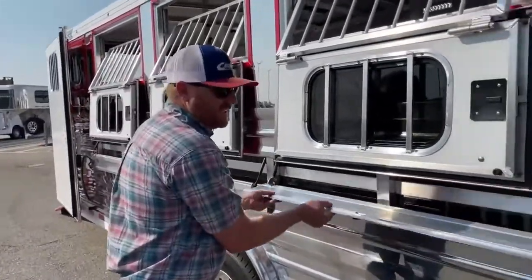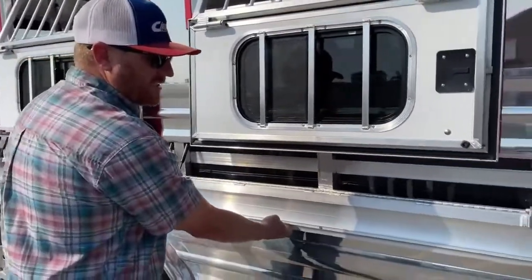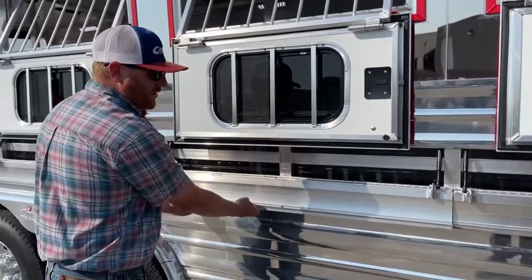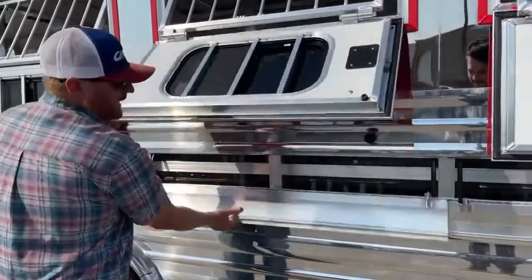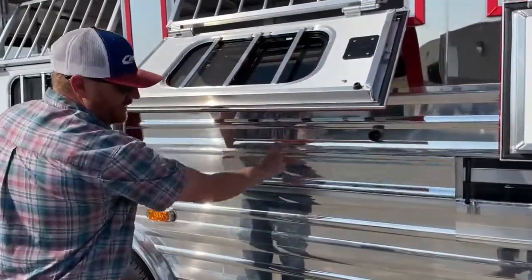The other nice thing about this is you can have it closed up on a really cool morning when you're leaving home, make a quick pit stop, and you can literally run around this trailer and get these guys open and shut very quickly.